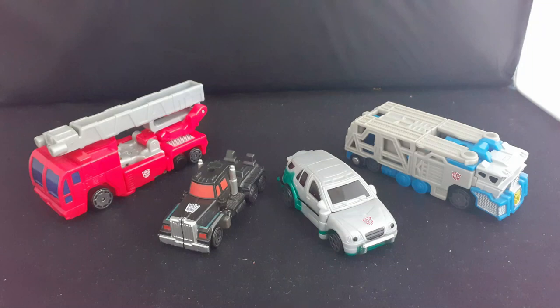And finally, Scourge probably has the most simplistic transformation — head goes down, arms close up, and the legs again get short. So here we have the alt modes.